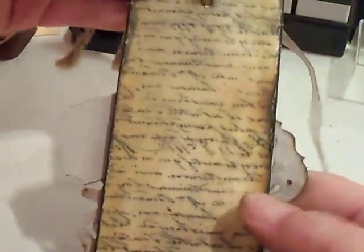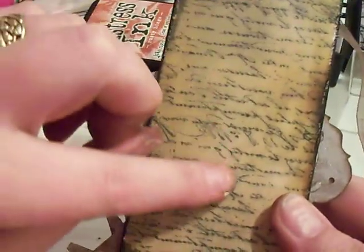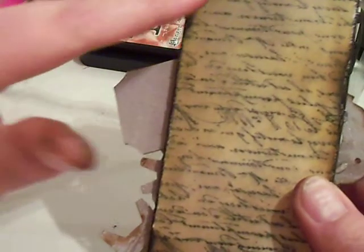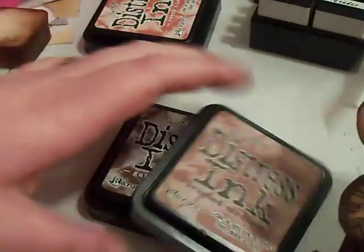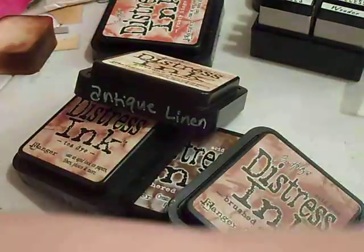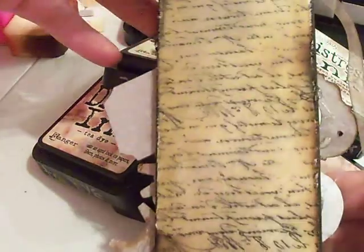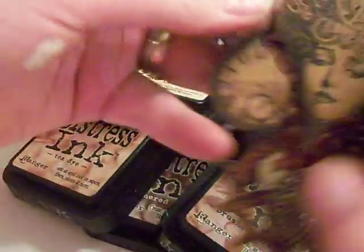The back is the same as the front. I used a Tim Holtz letter stamp and I just distressed the edges with gathered twigs, brushed corduroy, tea dye, antique linen, and frayed burlap. And that's how I got this dirty — like Sammy likes to say — run through the mud edge.